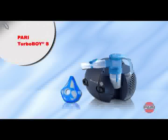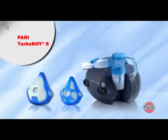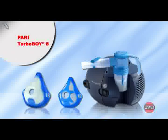An adult mask is also available as an option. Press the mask gently but firmly over the mouth and nose and breathe in and then out again through the mask as described for the mouthpiece.